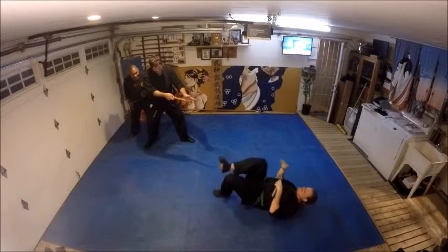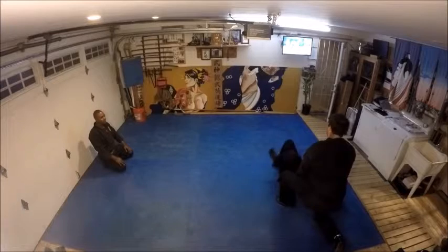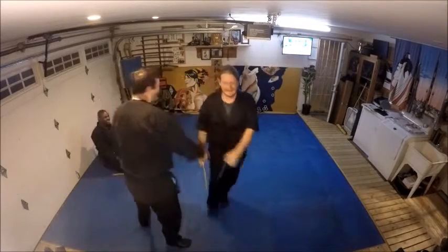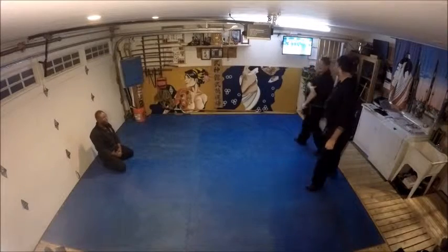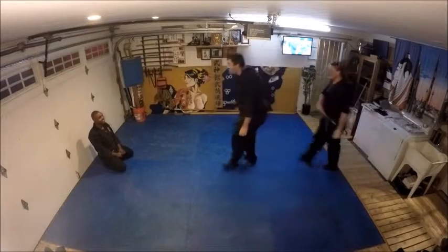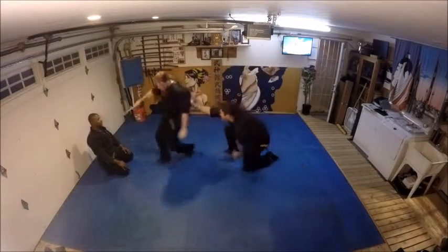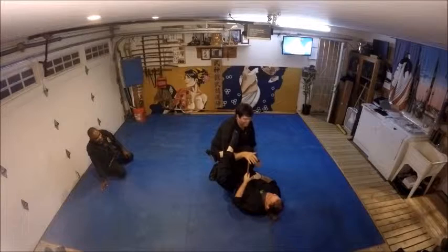Oh, my guys get attacked — yeah, yeah, nice! See what you mean, Chris. Oh damn, I kill you! You put yourself there, dude.